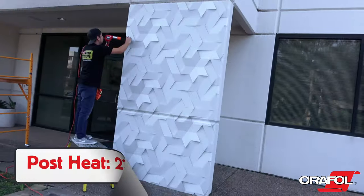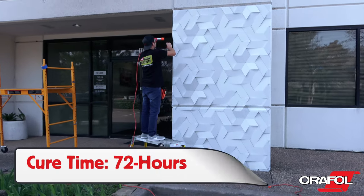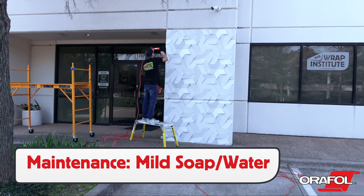When the entire section has been applied, the edges should be post-heated to a temperature between 230 and 248 degrees Fahrenheit. Cure time for maximum adhesion is 72 hours and, to clean the surface, use a mild mix of soap and water.